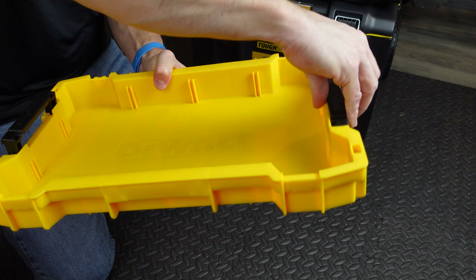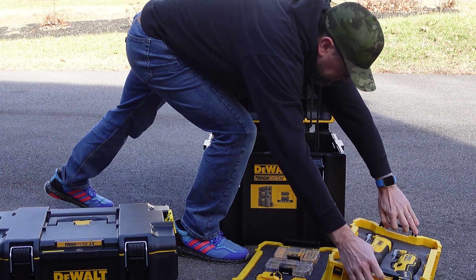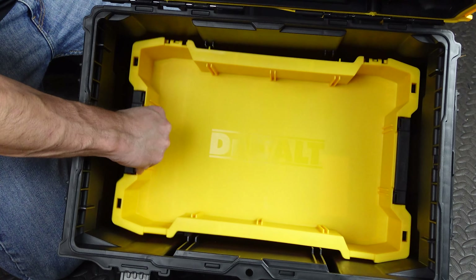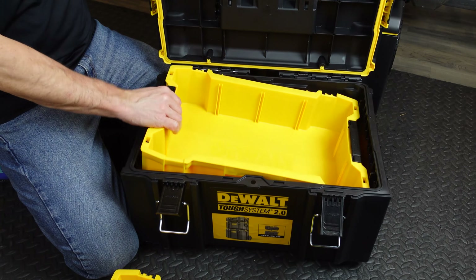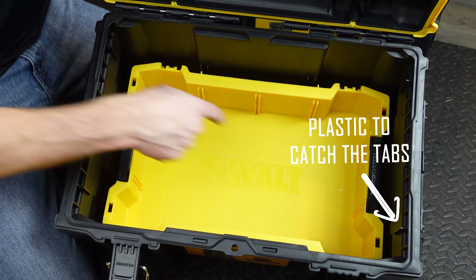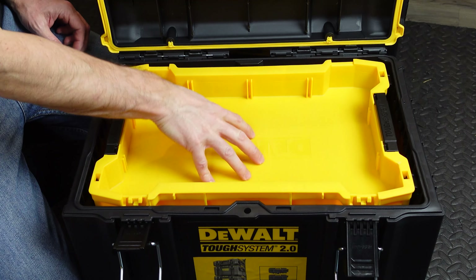Each tray has plastic handles on either end so you can lift tools out of the toolboxes easily. When trays are placed inside the toolboxes by themselves they do wiggle around a little bit, which isn't ideal — I'd like them to be as secure as possible. However, the trays also have little latches on the side that you can flip up, which stops the travel distance inside the box and keeps the tray with the tabs out at the very top.